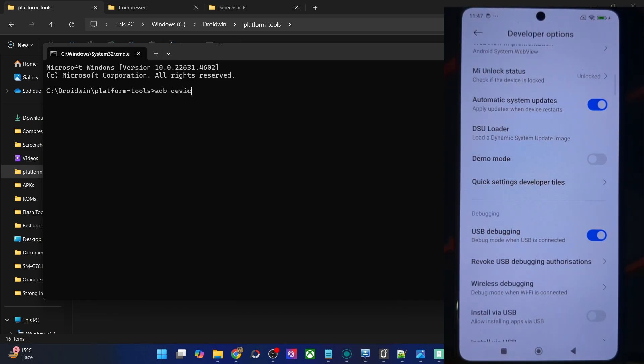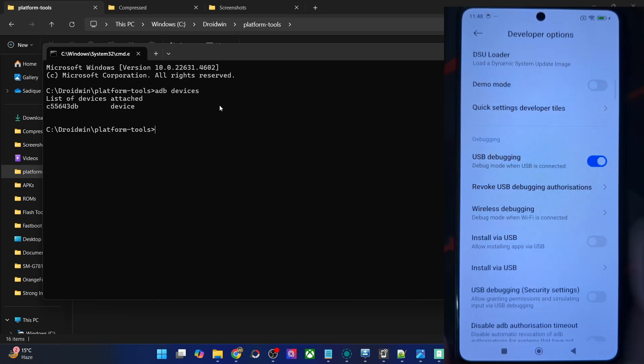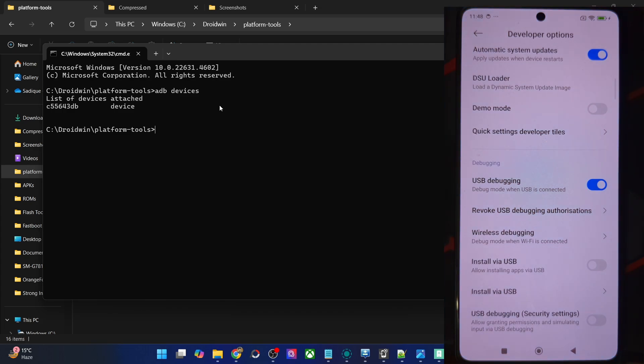Now type in 'adb devices' and verify that you are getting an ID. If you are not getting any ID, then unplug and re-plug your phone from the PC, disable and re-enable USB debugging, tap on revoke USB debugging, use the official USB cable that came with your phone, and use the USB 2.0 port on your PC. Carry out this USB fixer and verify that you are getting an ID.